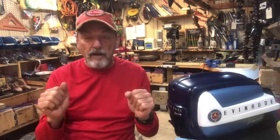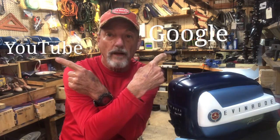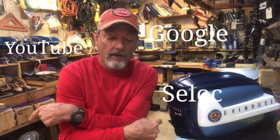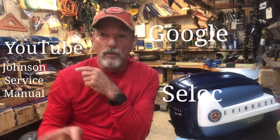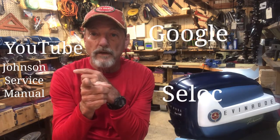In summary, the resource tools I recommended are Google and YouTube. And the reference manuals I recommended are Cee-Lock and the Johnson service manuals. So between these four tools, you ought to be able to really get started and begin restoring your vintage outboards.